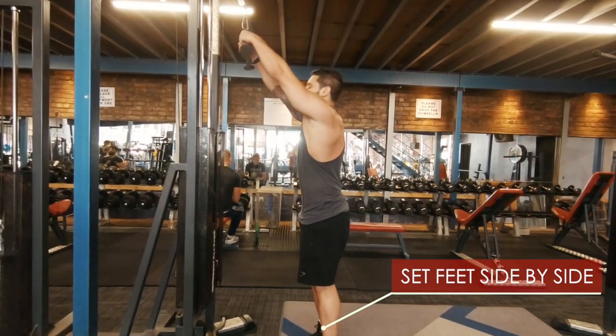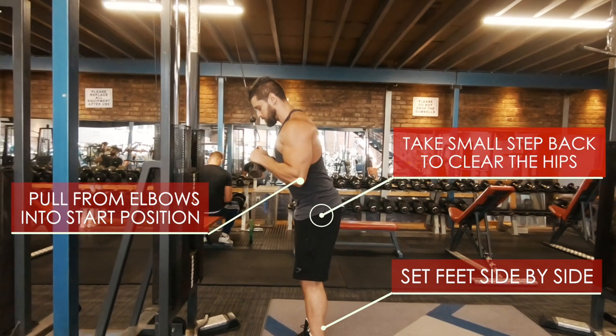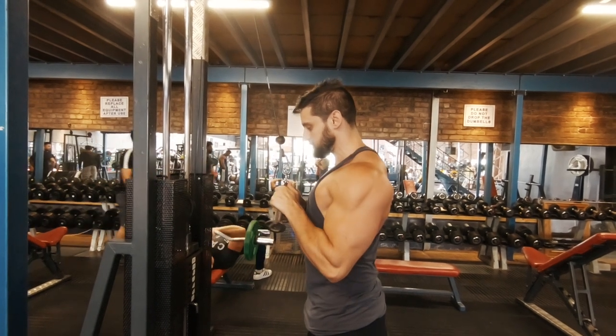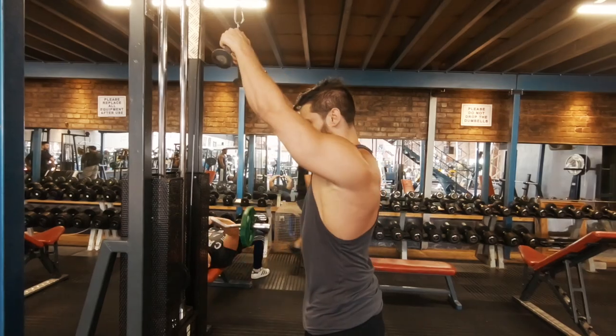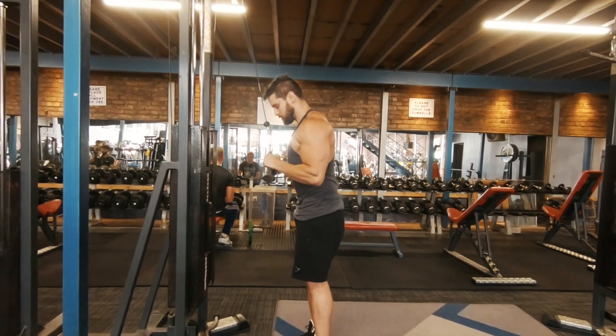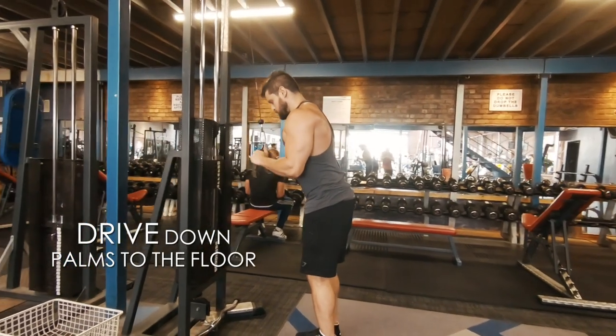So let's look at the fix — start right, finish right. Feet side by side. Pull in from the elbows and kick your hips back a little to clear some space. Looking at that top position again: set the scapula to stop shoulder rounding. By pulling in from the elbows, you set your scapula at the start position. If you start like this, you will finish like this — that's what we want. Pull in from the elbows, clear the hips, scapula engaged, then drive down towards the floor.